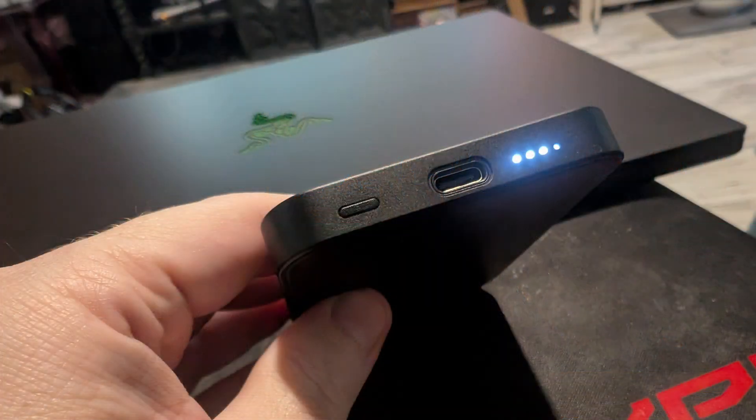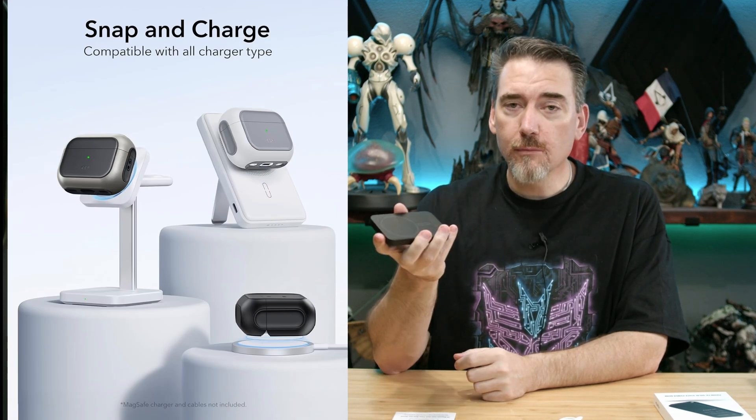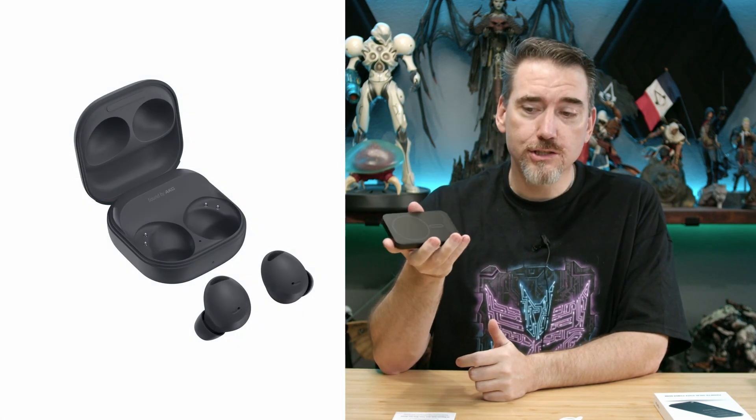There is one other added little trick — that button right here is the low power charge button. You double-tap it and it's going to charge things at lower power, running five watts to things like your earbuds or a watch — things you don't want to overcharge, which causes wear over time or, worse, an explosion.